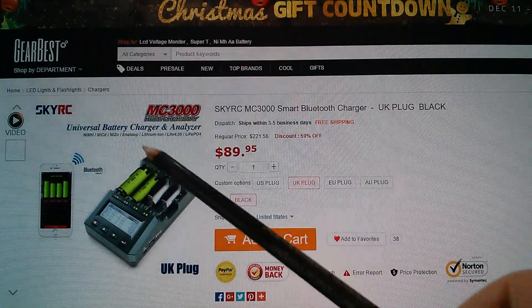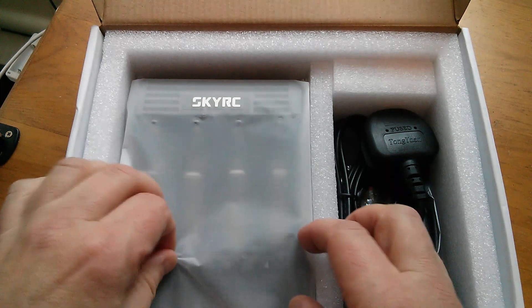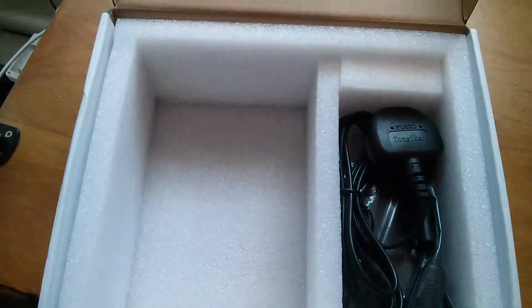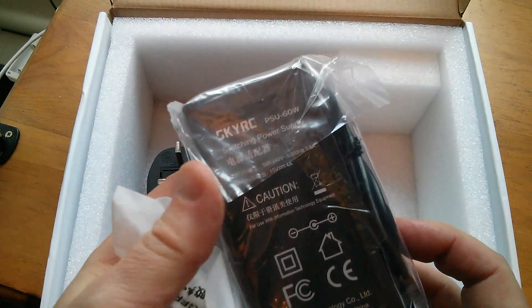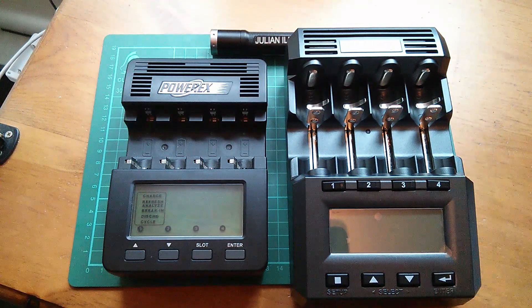This unit came from Gearbest.com and I'll put a link in the description. Inside we have a quite thick instruction manual, all in English, so there's a lot of content. The battery charger itself is pretty big. Next to the PowerX C9000 it's quite a chunky affair, and there's a proper UK plug plus a 60 watt, 15 volt, 4 amp power pack.